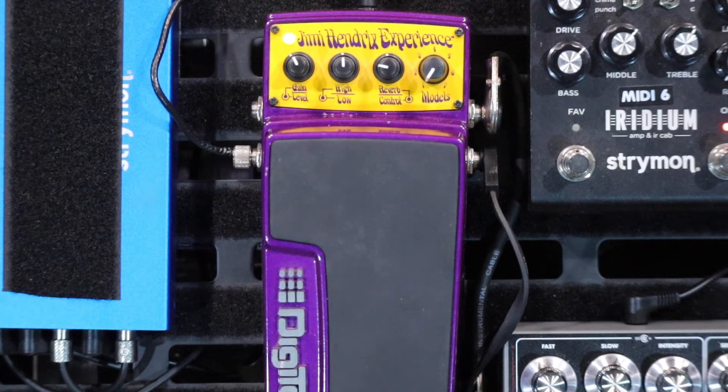I don't have the whole pedal in frame, just sort of the top bit, because that's the business end of it. It's about the size of your Cry Baby wah — almost identical to a wah-sized pedal. And if you didn't know any better, you'd just think it's a weird looking wah pedal, but it's not — it does so much more.